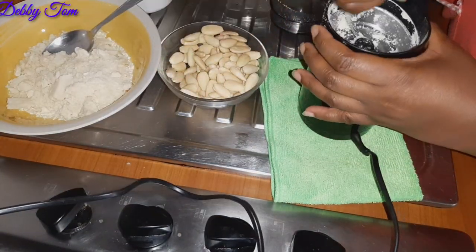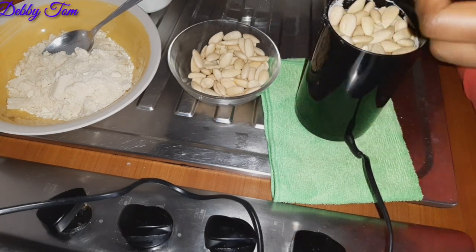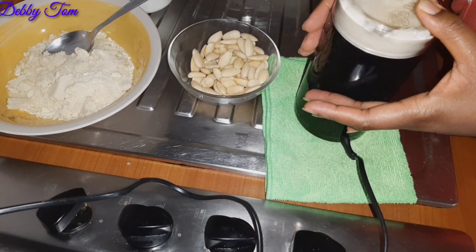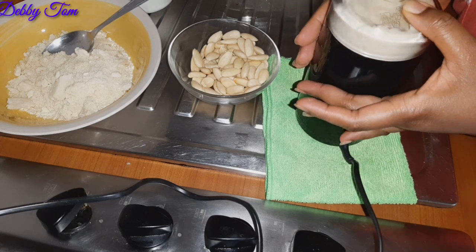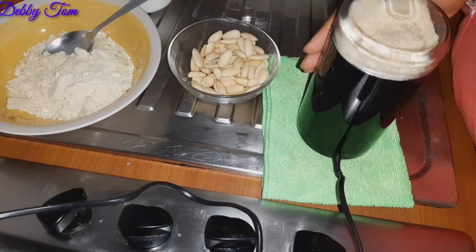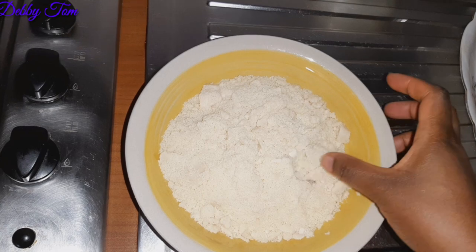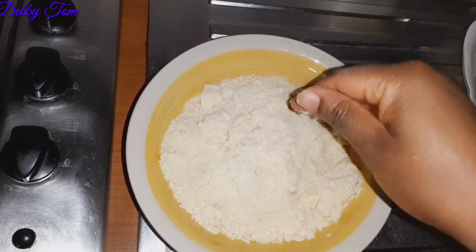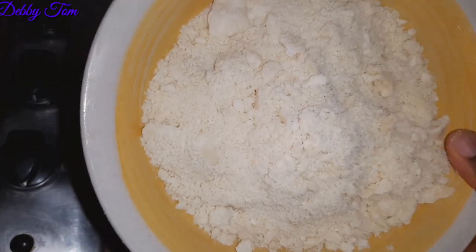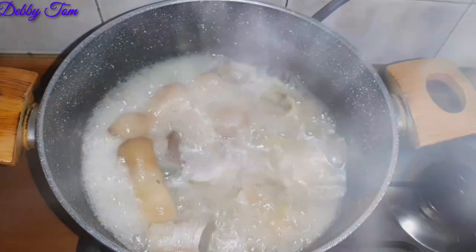I went ahead and started blending my almond. Guys, this almond after blending is just like blended egg — the texture, everything. There is no difference at all. I honestly think this is a perfect alternative for your egusi.